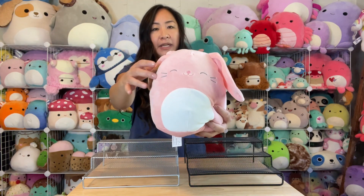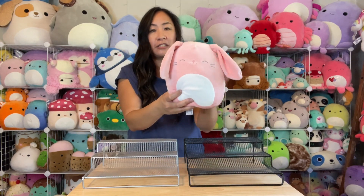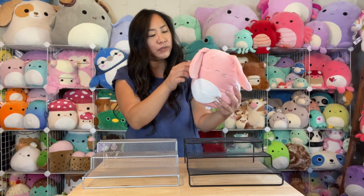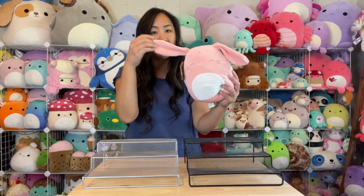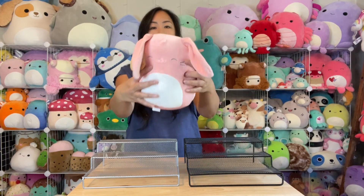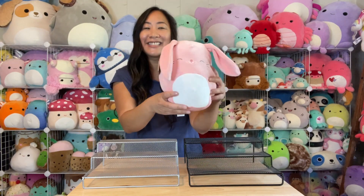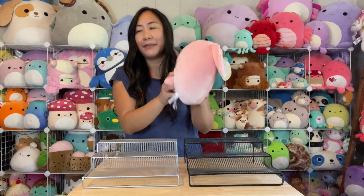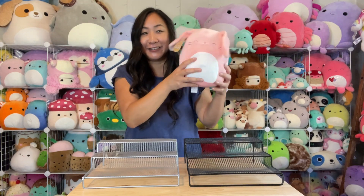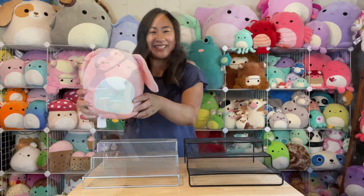Harper is adorable — a light pink bunny with cute little floppy ears, really really soft. It does say zero and up so you can give this to a baby, but with the ears you just have to be careful they don't ingest them. She's got cute little whiskers, closed sweet eyes, and she's just smiling. She's got a white little belly and a cute little tail. Welcome to this mystery box, Harper!